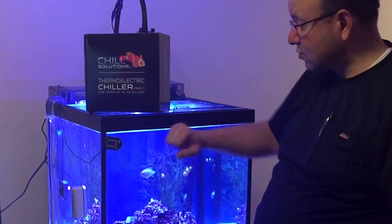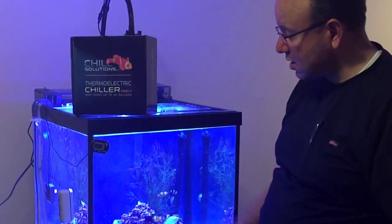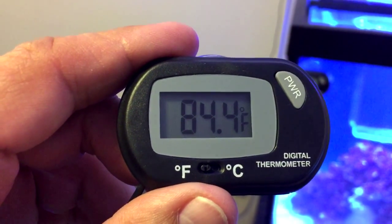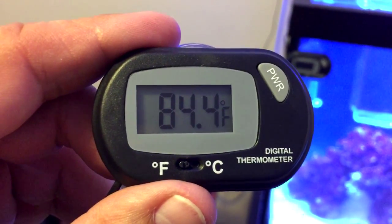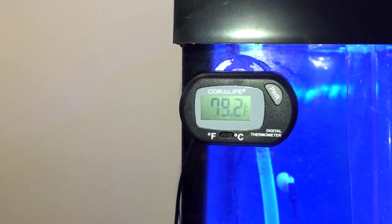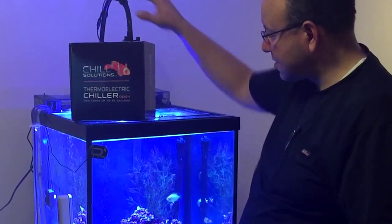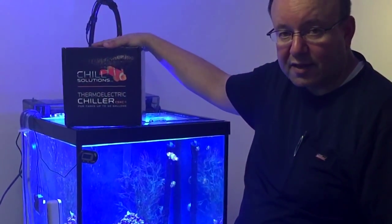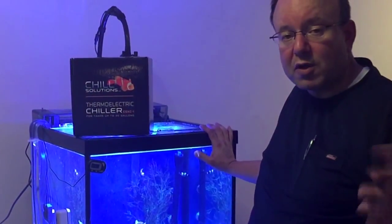The last step was plugging in the unit and setting it to 76 degrees. Right now we have our temperature at about 82°F. This is day two of the thermoelectric chiller — it is 84.4 degrees outside and the tank is at 79.2 degrees. This is the Chill Solutions thermostatic chiller for a 30-gallon tank or below, and this is actually a 27-gallon tank.